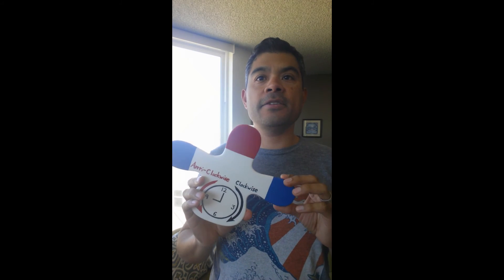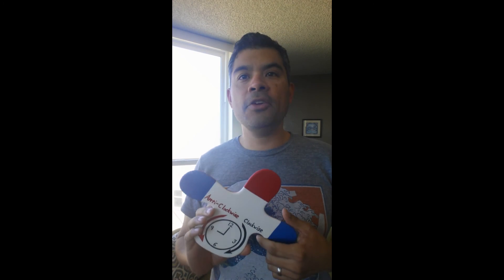You'll also be seeing it in other classes. Just wanted to show you this neat thing — you'll be seeing it in the future. Hope you guys are having a great day, and I will see you soon.